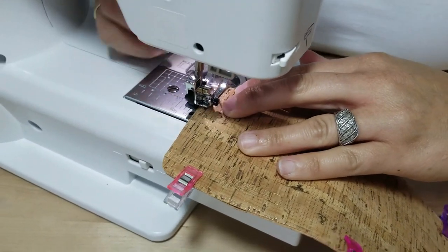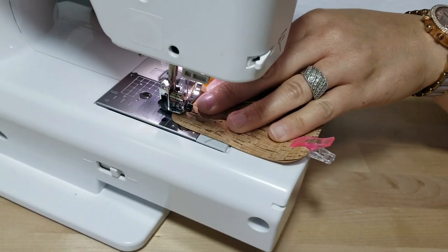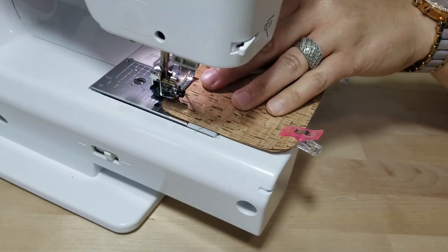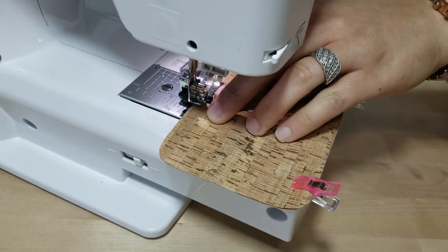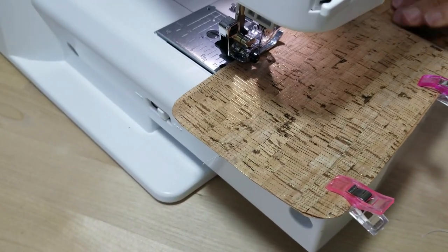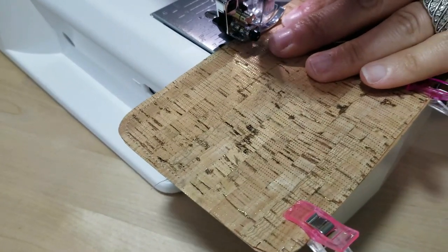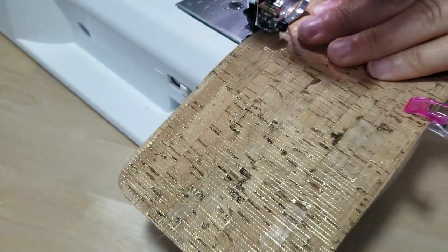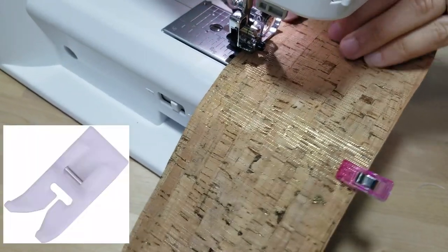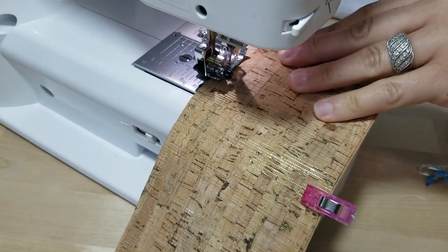I'm using cotton thread right now — you can use all-purpose for this. The only thing I recommend is that you take your time, because when you poke a hole through this material the hole will stay permanently. Also, if you have a Teflon foot you can put that on — it might be a little bit easier for you when sewing this fabric.